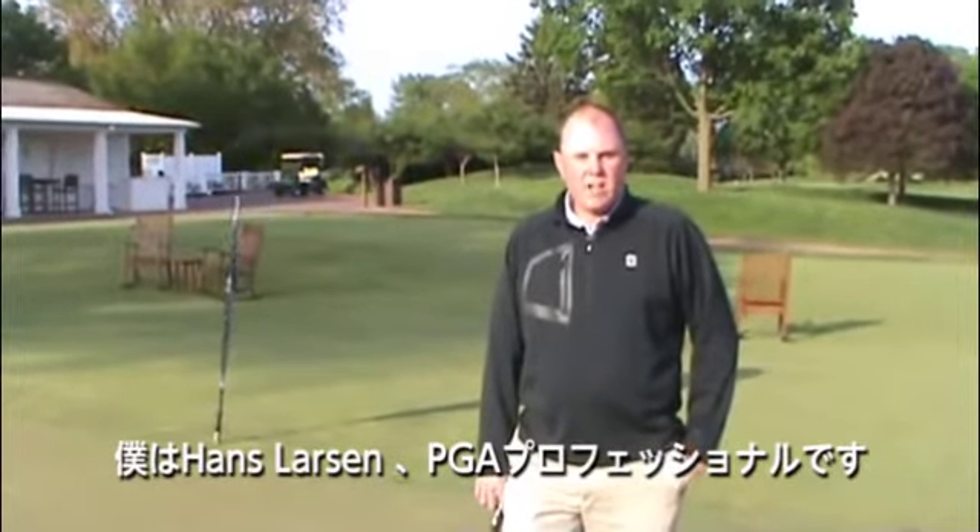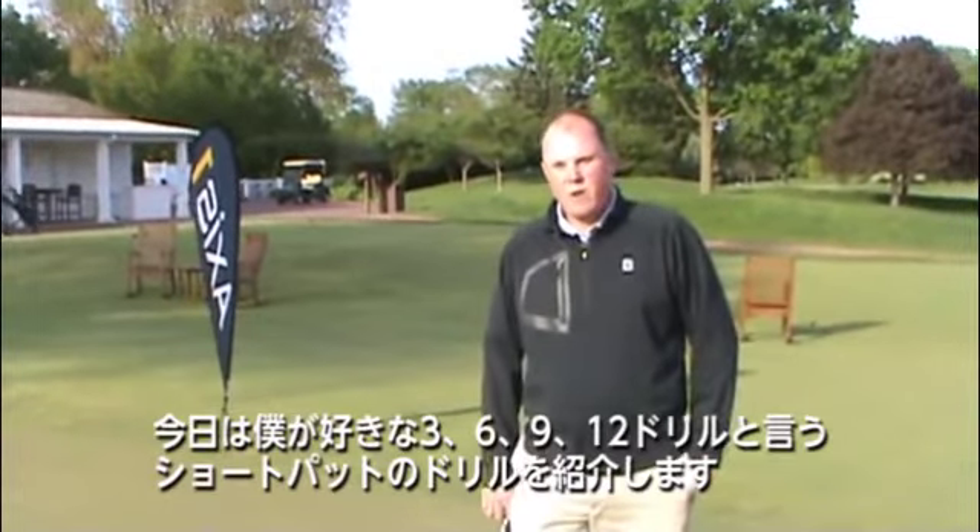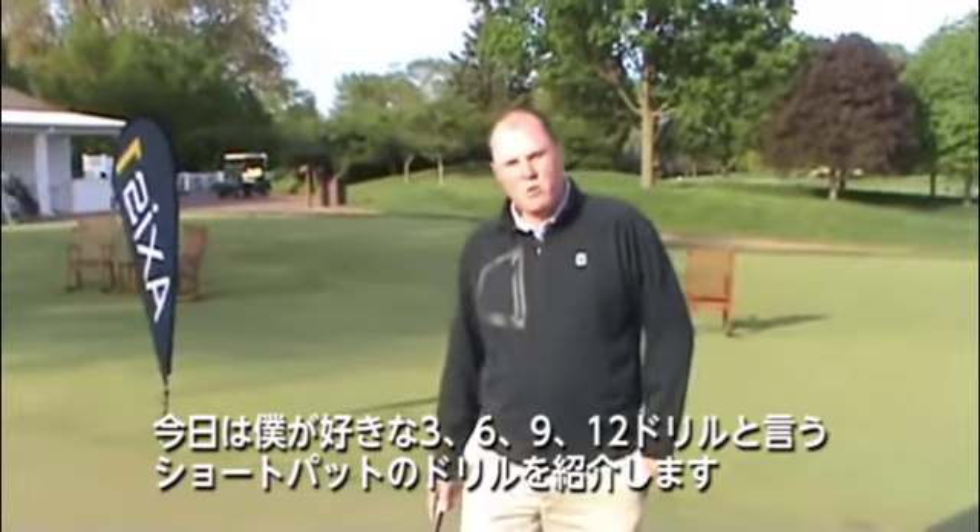Hi, my name is Hans Larsen. I'm the PGA Head Golf Professional at Westmoreland Country Club in Wilmette, Illinois. And today we're here at Westmoreland, and we're talking about short putting.